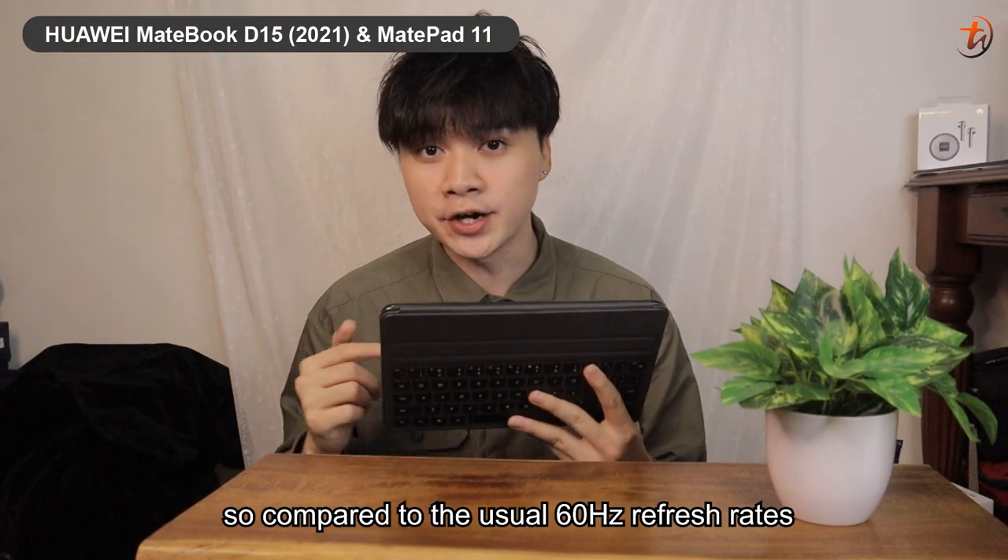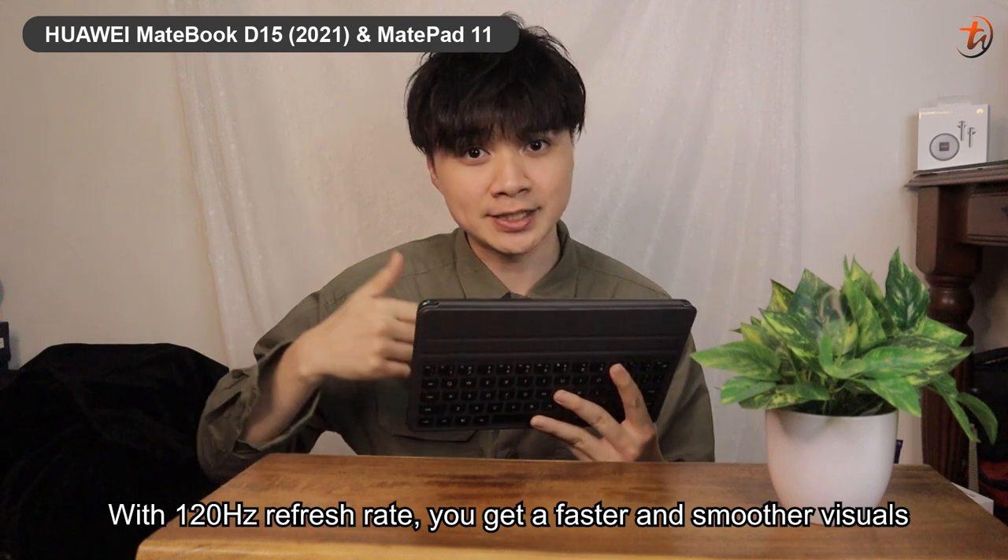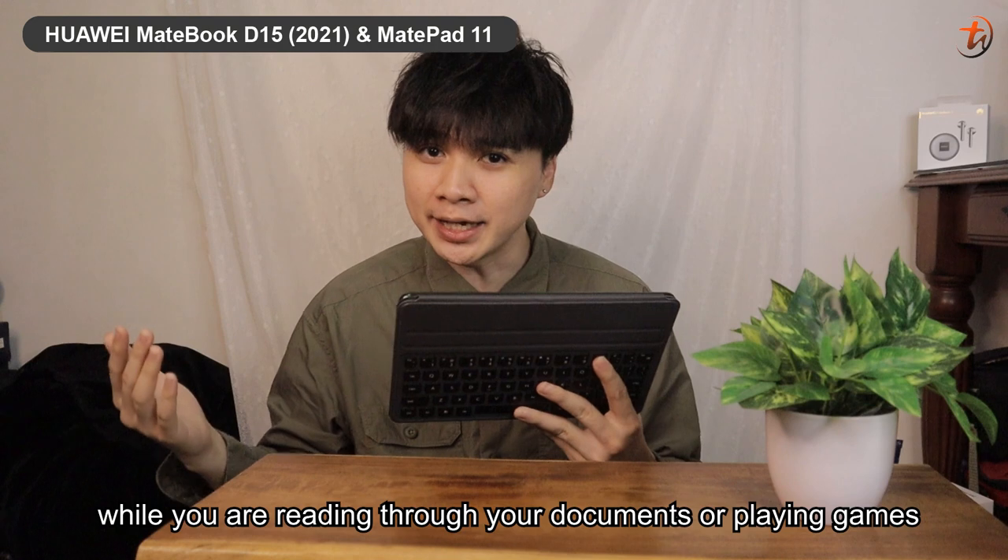Compared to the usual 60Hz refresh rate, with 120Hz refresh rate, you get a faster and smoother visual while you're reading through your documents or playing games.